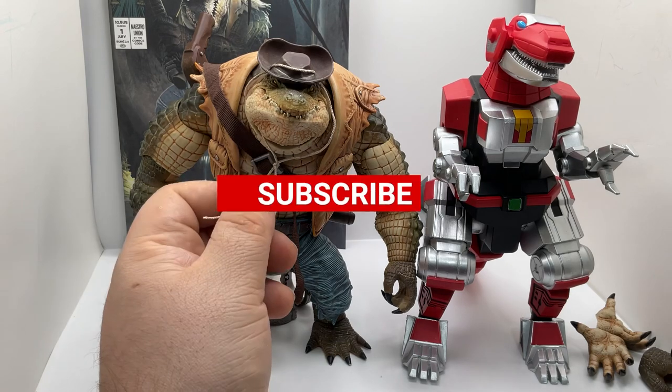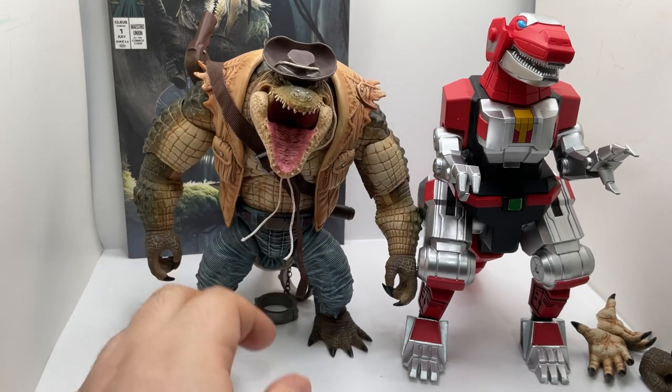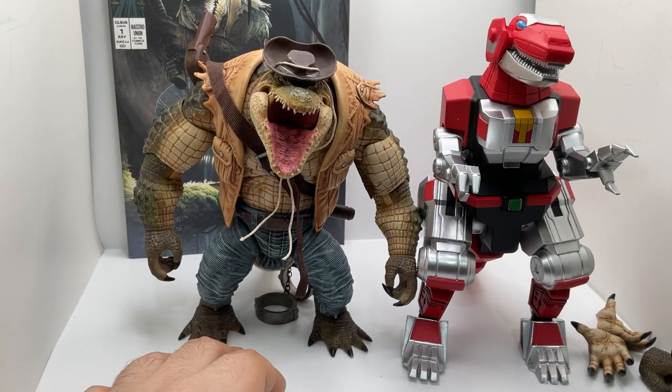I'm impressed — this figure is actually pretty cool. It's a pretty awesome figure. Please don't forget to subscribe, like, and comment. Thank you.